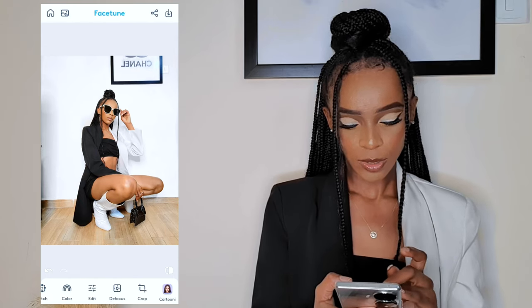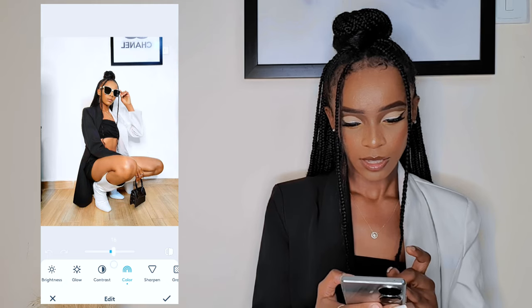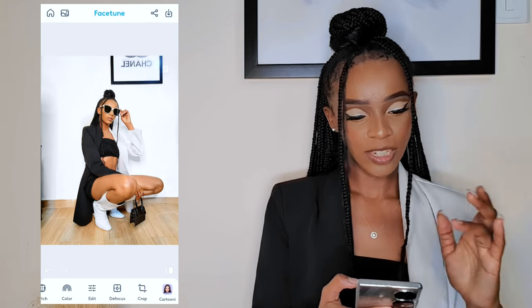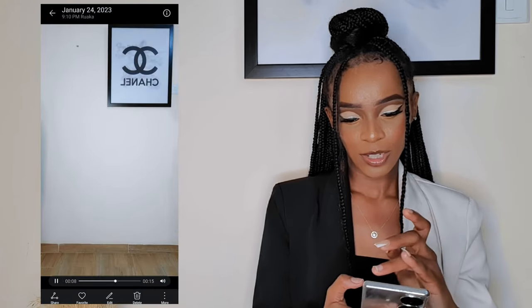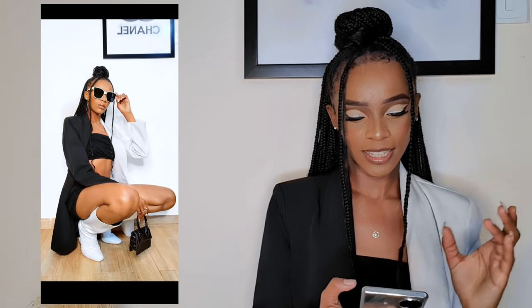I feel like I should add a little bit more color, so I'll go to Edit, then Color, and add color. When you're done with the picture, just click Save and there you have it. Let me show you from the gallery how it's looking — you cannot tell it's the same photo I took. This is how I usually edit my monochrome pictures.